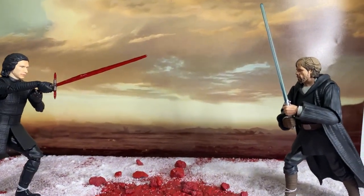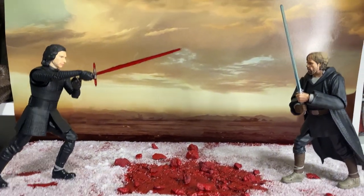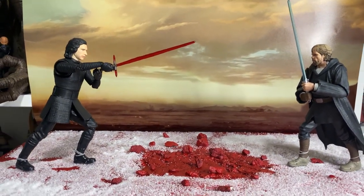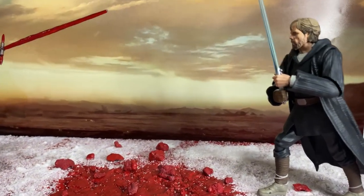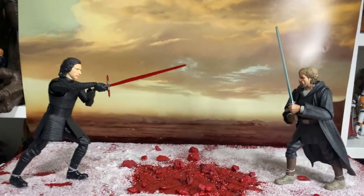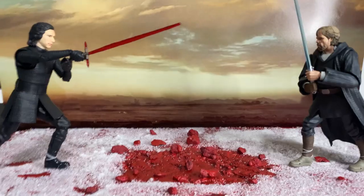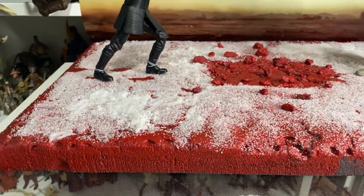The guys haven't seen it yet, so I wonder if they will before I bring it into the shop. Really looking forward to taking this into work tomorrow and putting it out on display. Just went and picked up the backdrop — got that printed out — and here's the base.